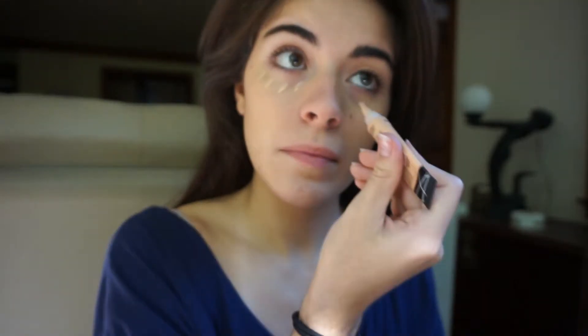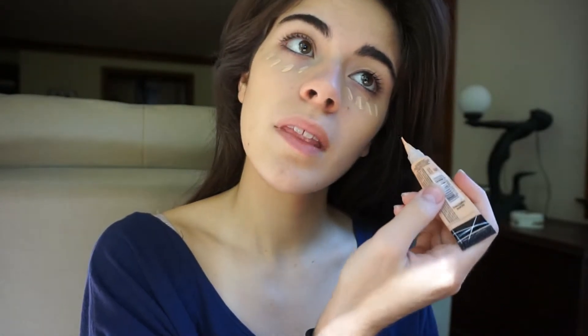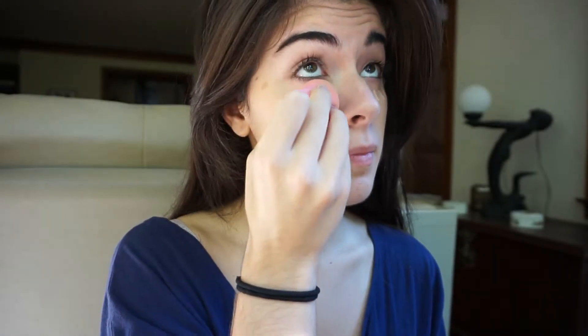So for concealer, I'm not going to be doing the highlighting like I usually do, so I'm just going to be putting these four dots right underneath my eyes because I really just want to conceal. And using the Beauty Blender, I'm just going to blend that all in and later I'm going to use an actual highlighter, so this is why we're just doing this little technique.